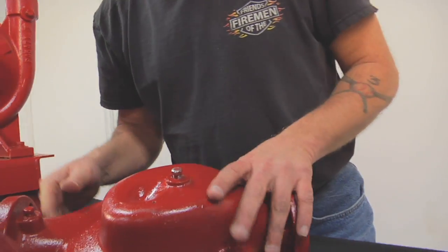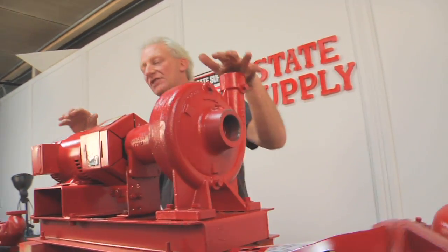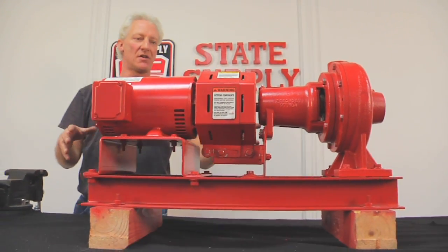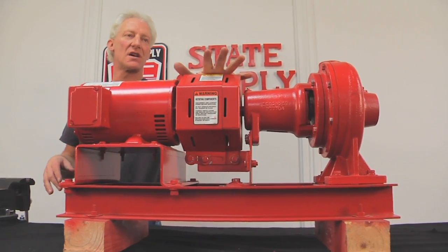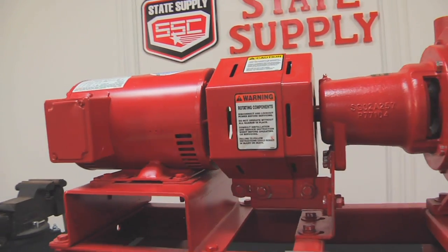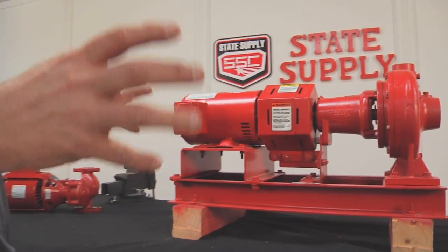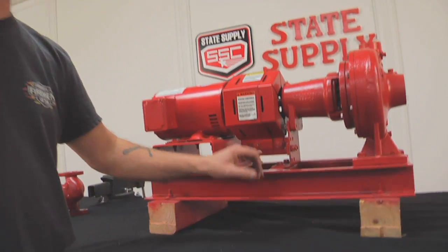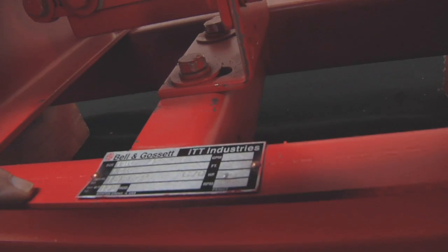After the Series 60 — I don't have a Series 80 or a 1531 here today — we'll move to the small 1510 that I have here. It's a base-mounted pump, coupled with a rubber coupler, as you can tell by the coupler guard. You can identify this whole pump by casting numbers or by the tag on this one. This tag is steel and it's riveted to the base rail of the pump.